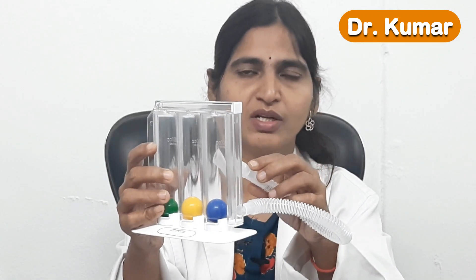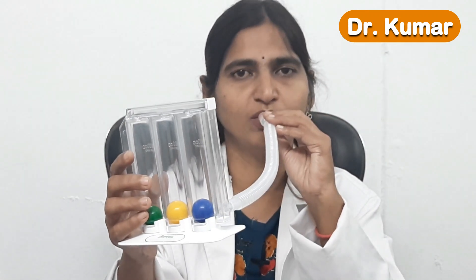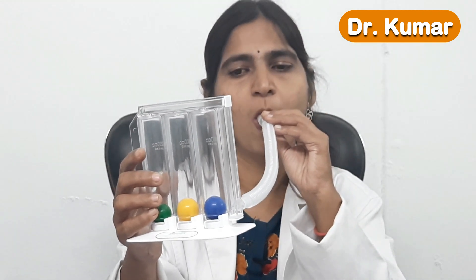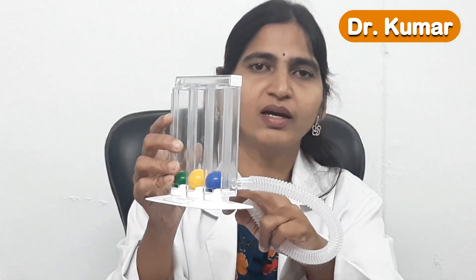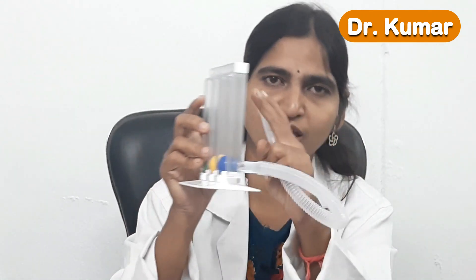Before starting the procedure, exhale the air, then place the mouthpiece in the mouth and inhale so that the balls rise upwards. Try to make sure the balls remain raised for at least four to five seconds — that means inhale the air, hold the breath for four to five seconds, then exhale and the balls will fall down.